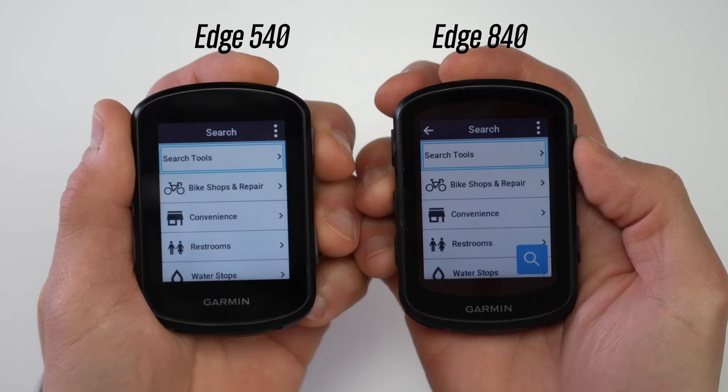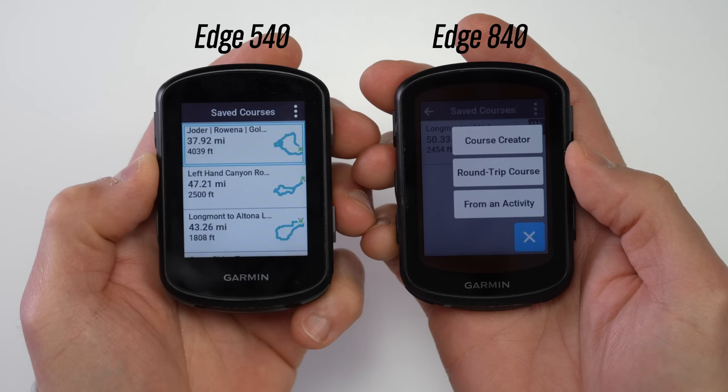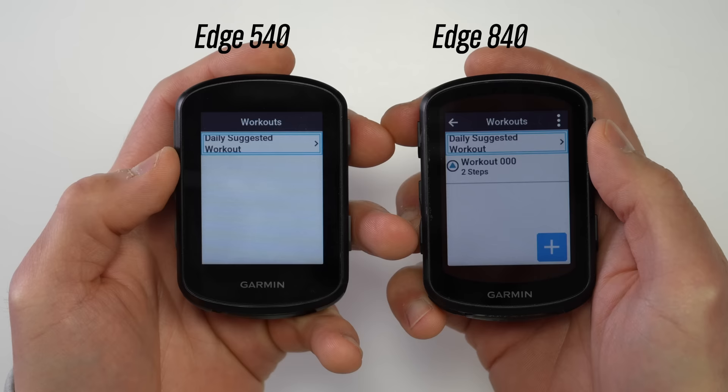The 840 does have a few features the 540 doesn't, because they'd be challenging to use without a touchscreen. These include some navigation search features, an on-device course creation feature, and a workout creation feature.